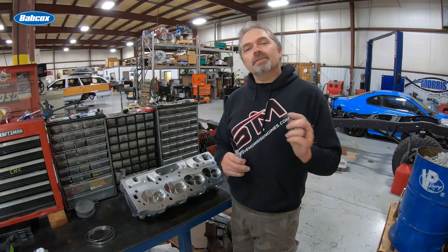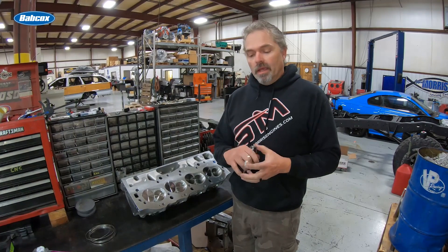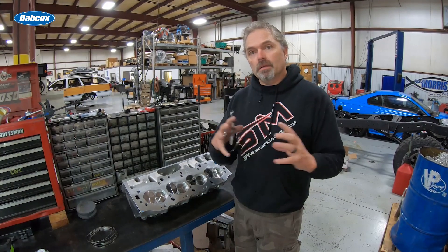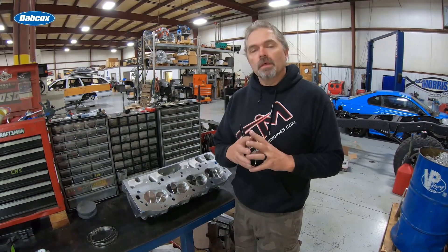Welcome to Steve Tech. In this episode we're going to cover the SMX hoop, which is used for head gasket sealing. I'm going to show you how they work, what they're doing, and how we actually install them, because it all does matter and makes a difference.